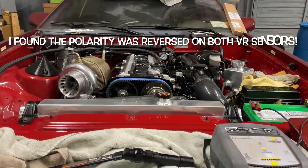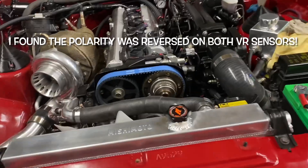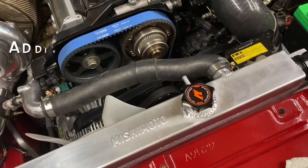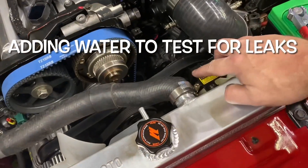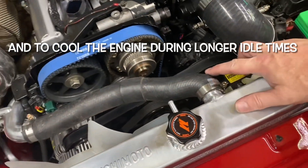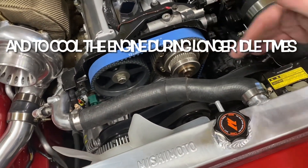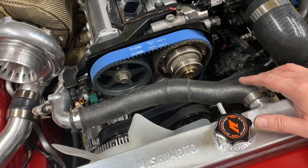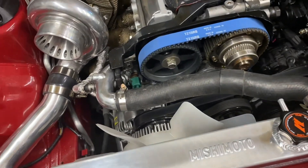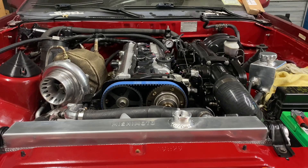All right, we got the coolant line on top just kind of temporarily rigged up. I think this is from the Aristo when they shipped it over. It's kind of lopped off right here. Until I get the radiator hose that I want, I don't really want to modify any of the other hoses that I have.